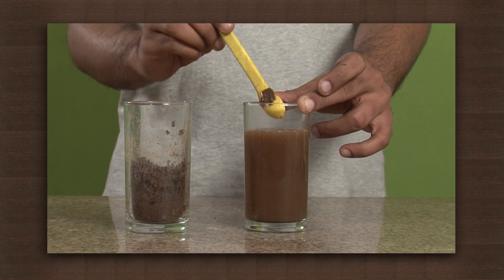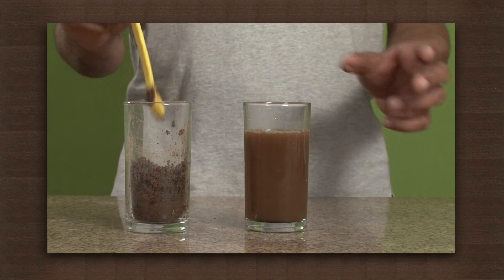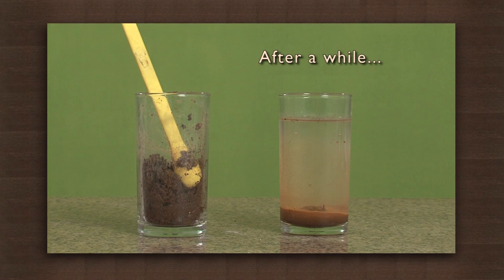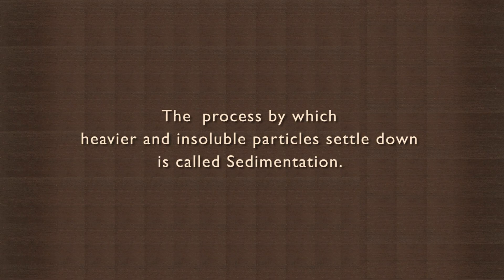Since the soil particles are heavy and do not dissolve in the water, they start to settle at the bottom of the glass. Keep the glass undisturbed till all the mud particles settle down. This process by which heavier and insoluble particles settle down is called sedimentation.